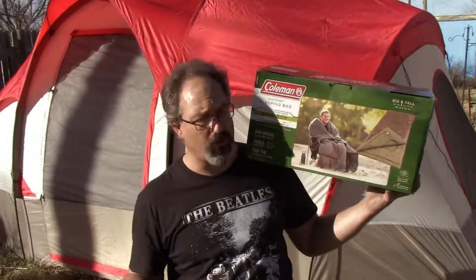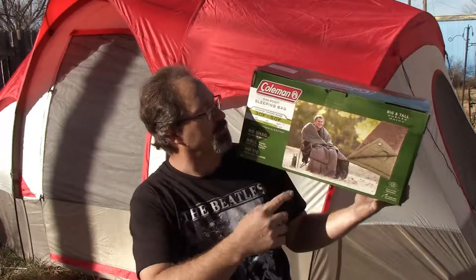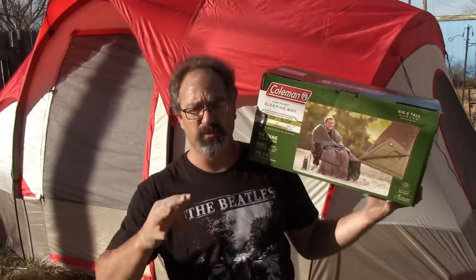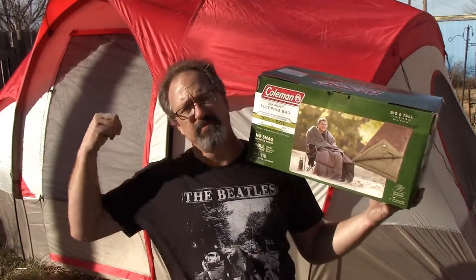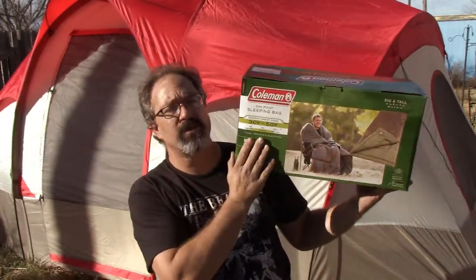Tonight we're supposed to be getting around 40 degrees, so we'll be sitting right in the middle of that range, which is supposed to be the comfort zone. We're going to be about 38 to 40 degrees. So I figured, let's go ahead and try this out. This is a cool weather sleeping bag.